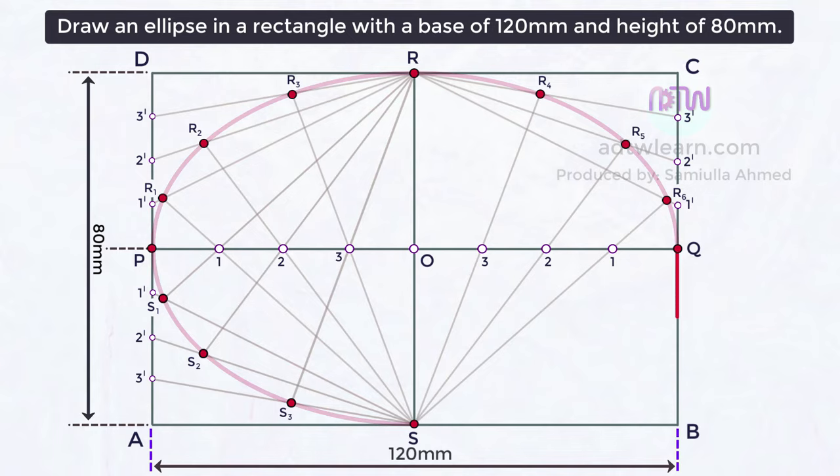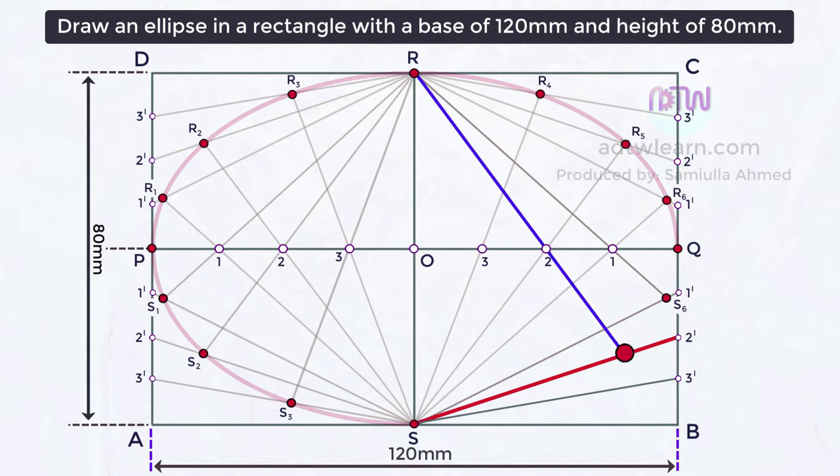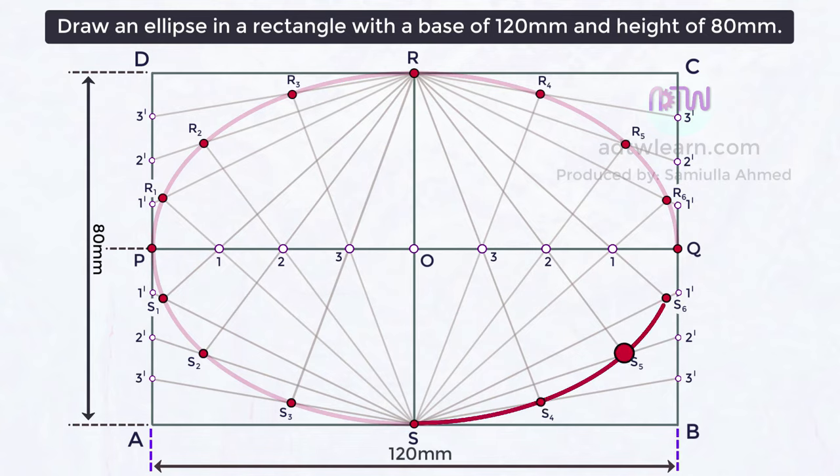At last, divide line QB into four parts and name these points 1, 2, 3-dash. Join these points to point S. Draw a line from point R to line 1-S through point 1, marking the intersection as S6. Draw a line from R to line 2-S through point 2, marking it S5. Draw a line from R to line 3-S through point 3, marking it S4. If we join points S, S4, S5, S6, and Q, we get the fourth one-fourth of an ellipse.